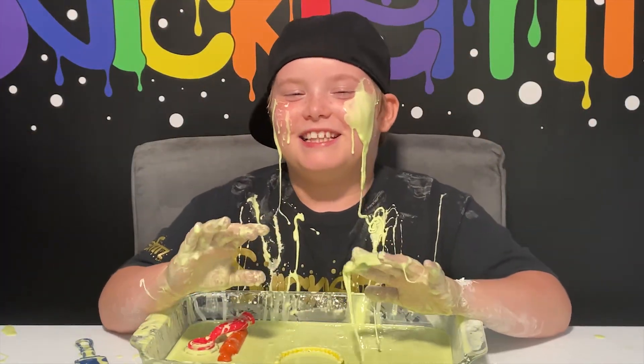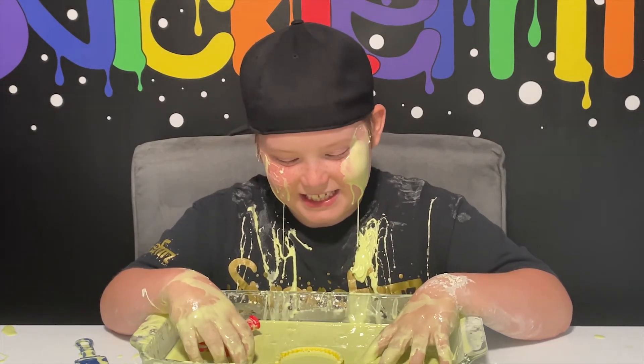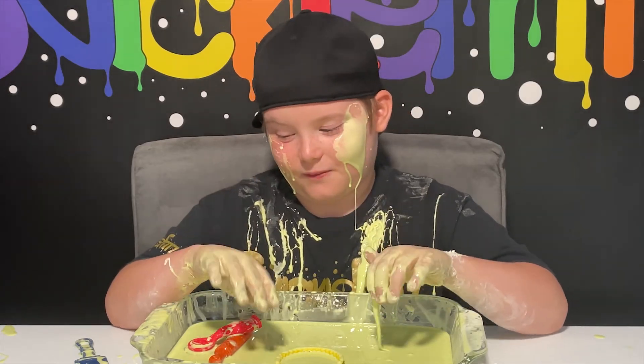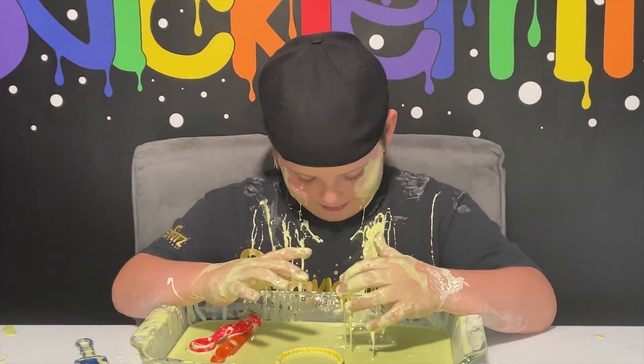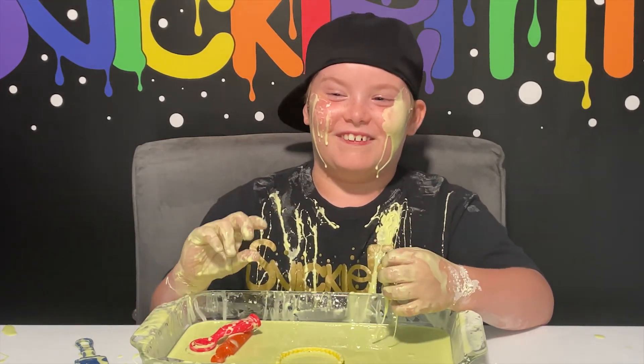Anyway guys, me and the oobleck had fun! I'm gonna end the video here because this video was very messy and I'm very messy, so I'm gonna go take a shower. I am completely covered in oobleck — I'll see you guys in another video, peace!